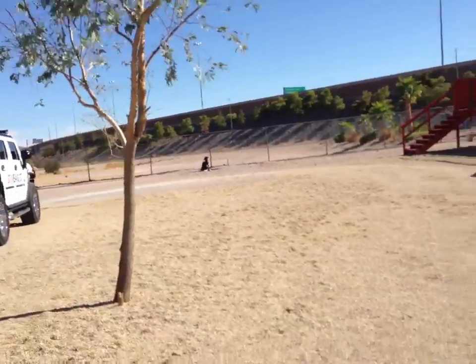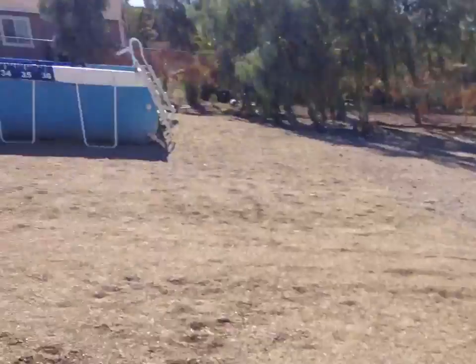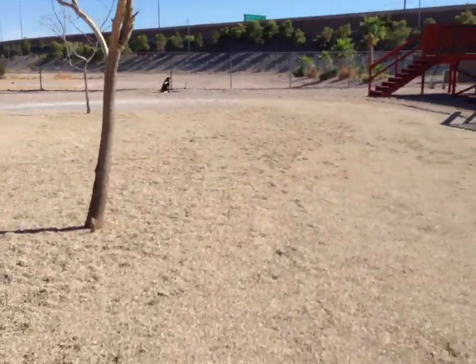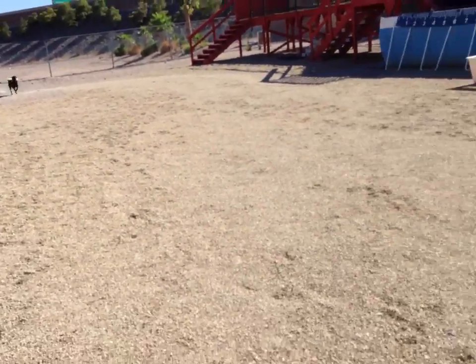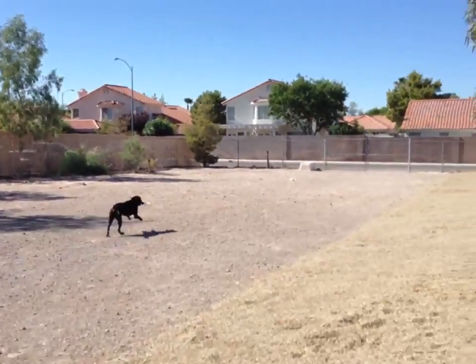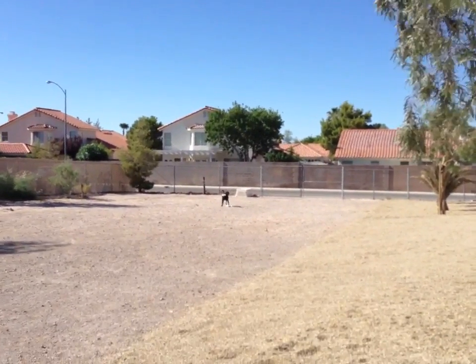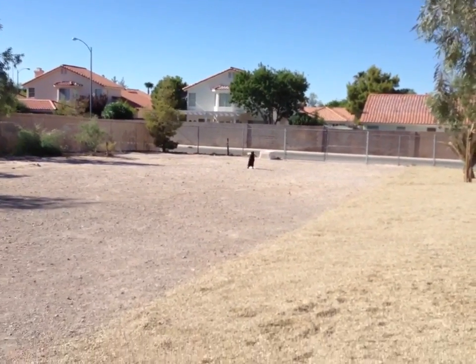Now we're going to send him across the hole back to this bumper and have him sit on that one with the toy in his mouth. Fetch. Sit. Good boy. Good boy, Finn.